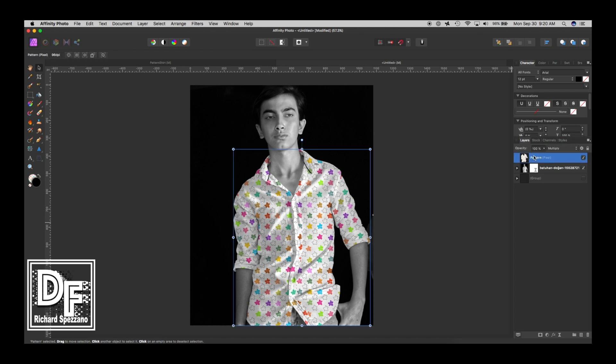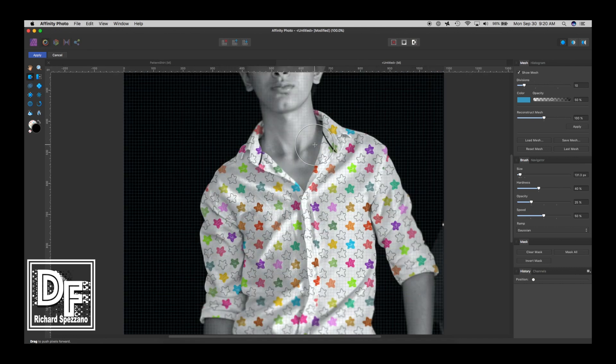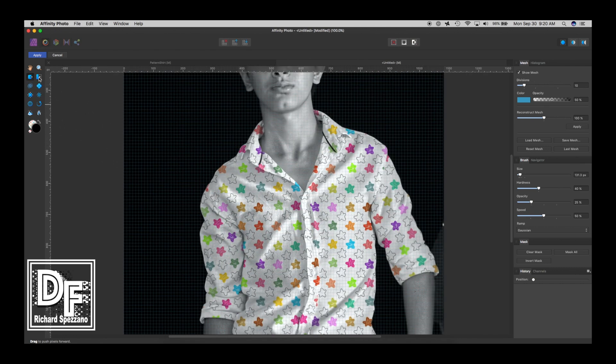Now we select the pattern layer and go to the Liquefy persona. Let's get close-ups of the areas we need. I'll bring the brush size down with the bracket key. There's something called Freeze — Liquefy Freeze — so let's start with that.